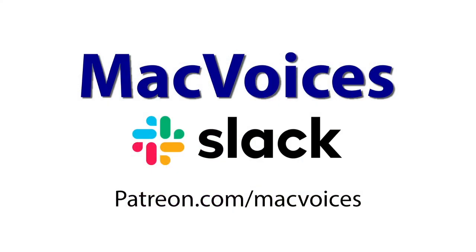Today's MacVoices is supported by the MacVoices Slack, where you can connect with members of the MacVoices Live panel and other MacVoices patrons. Get in on the discussions, agree or disagree with opinions, and get your voice heard. Sign up at patreon.com/macvoices. Thanks for supporting MacVoices.